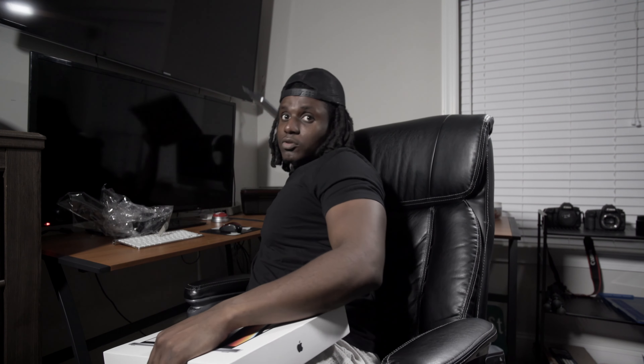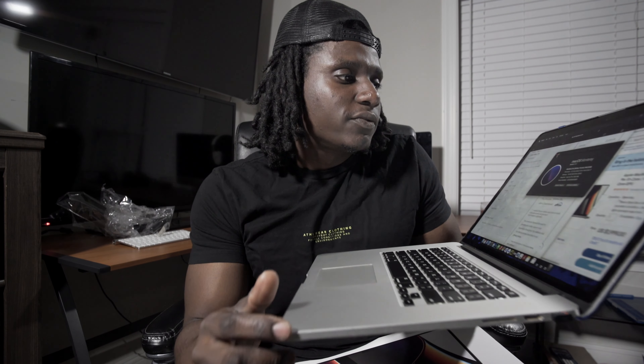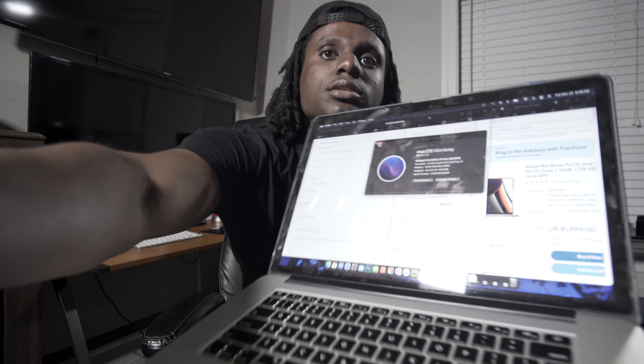I have an older version — this is the 2015 Intel i7. It's getting pretty slow and just needed to upgrade. So this is what we have.